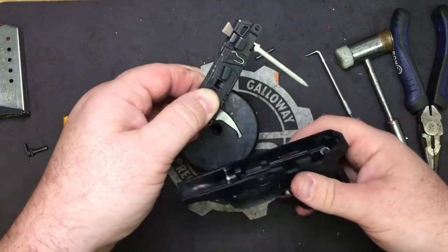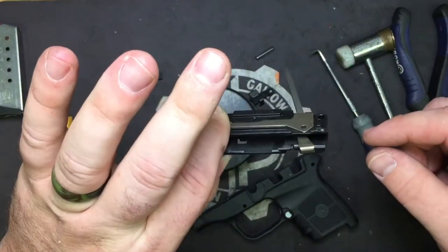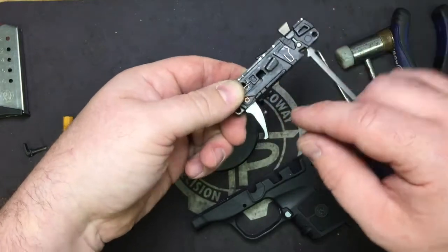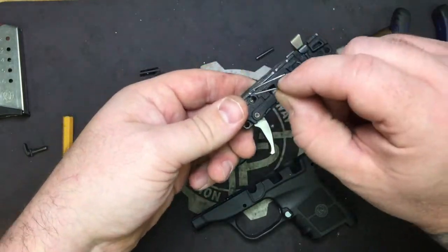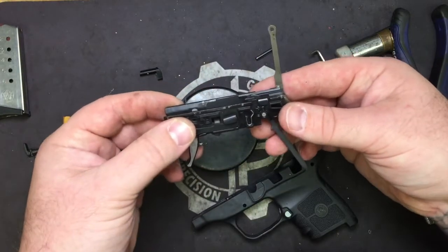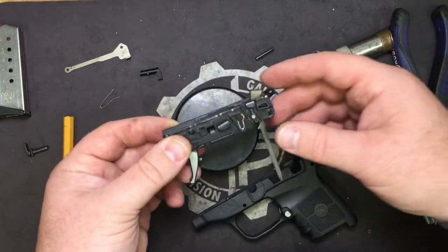Make sure when you go to pull out the chassis that you keep your thumb over the slide lock spring and your finger over the trigger bar. Because when you go to pull this out, the spring has a tendency to want to fly off real easily. If you do lose it though, we do sell a replacement on the website. The trigger bar just wants to pop out with the trigger return spring when there's no tension from the hammer holding it in place.